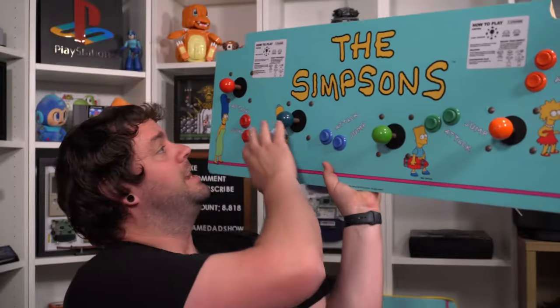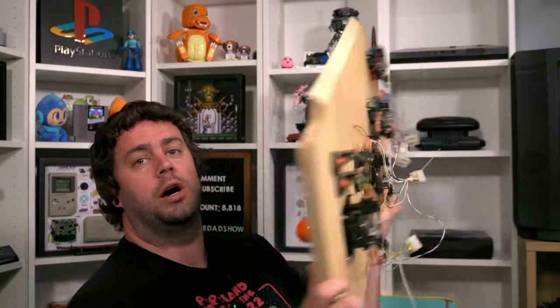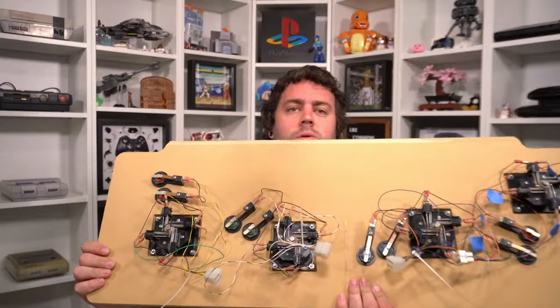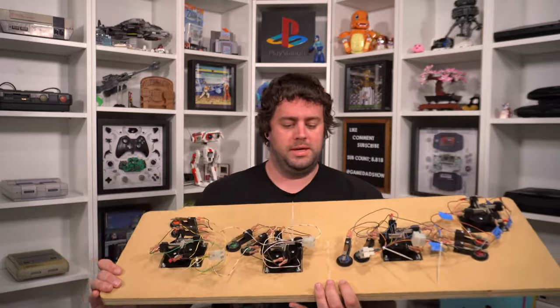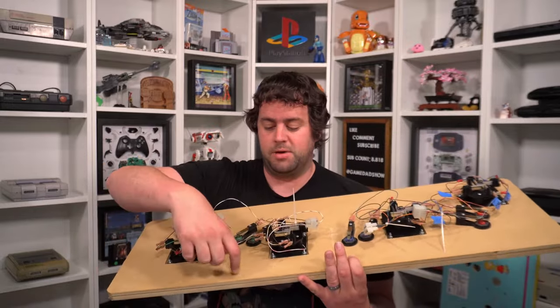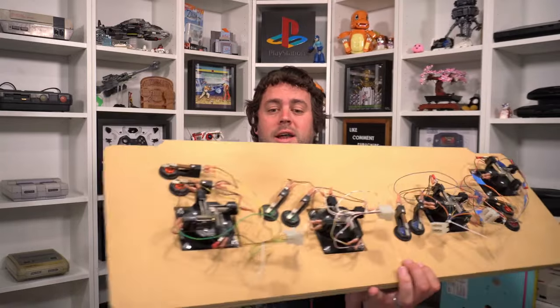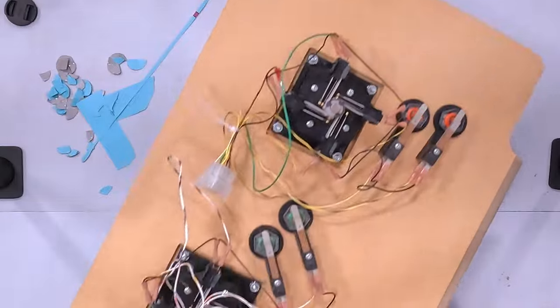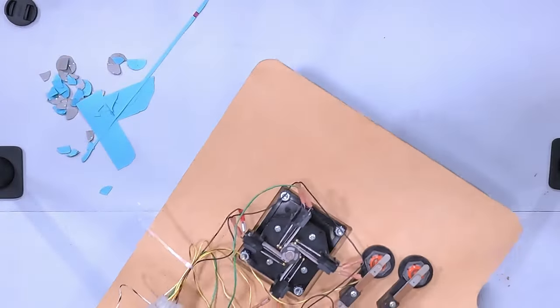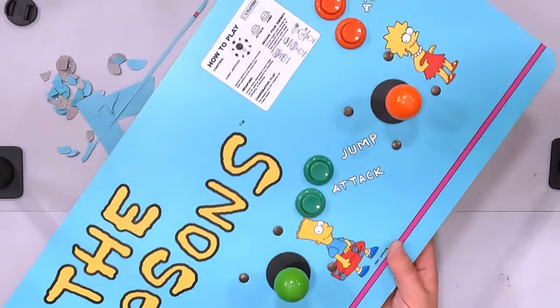I went ahead and transferred all of the controls off camera because that took a while and I didn't want you to have to sit through that. As you can see, everything has been moved over and is good to go — all of the controls are on the back here. The only things left are installing the t-molding and then I'm going to put in a couple of little hooks to help this latch down later on. If we flip it over, there's the actual part that you'll see when you're playing the arcade.